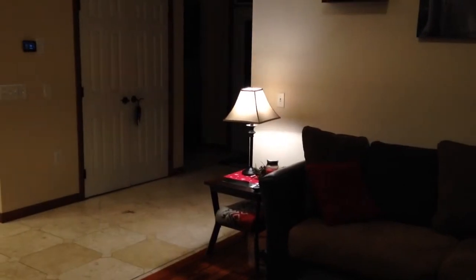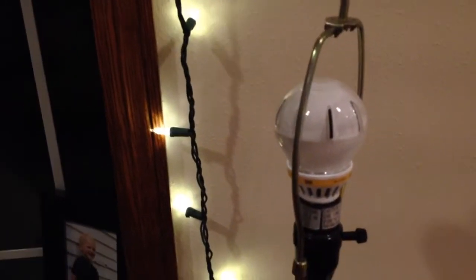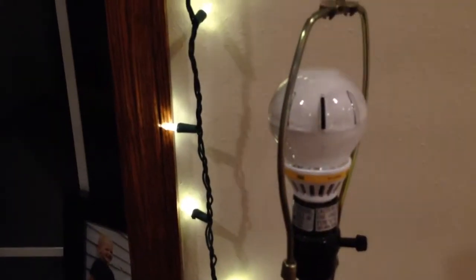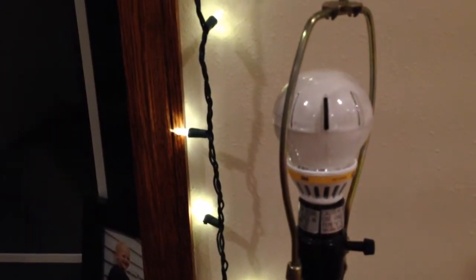That lamp over there is a 3M bulb as well, and the price is kind of steep at $18.97 apiece versus the Cree's, which are $12.97 list, but if you buy in bulk, you can get them down to the $9 to $10 range.